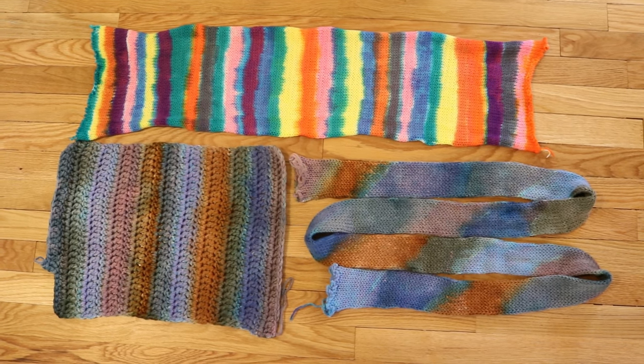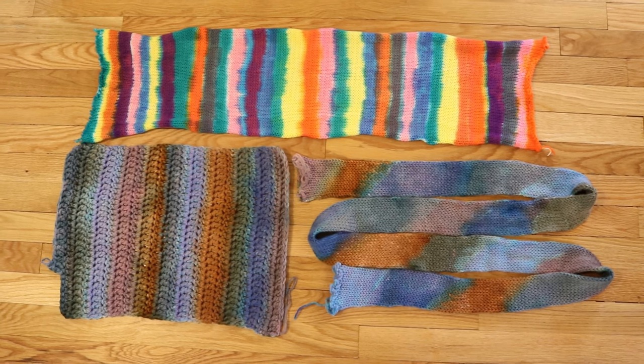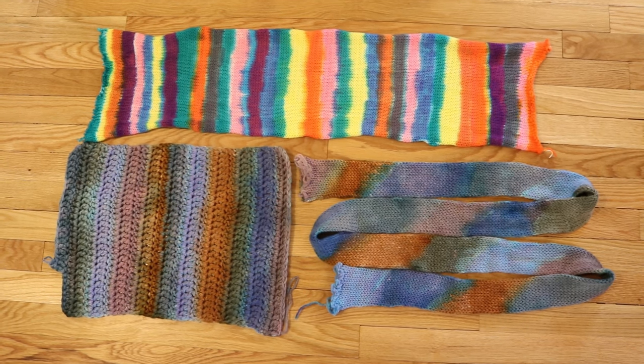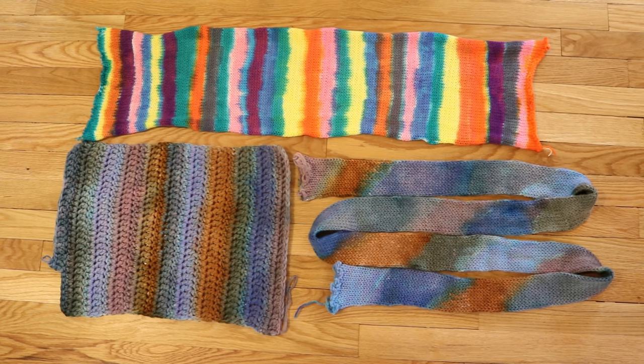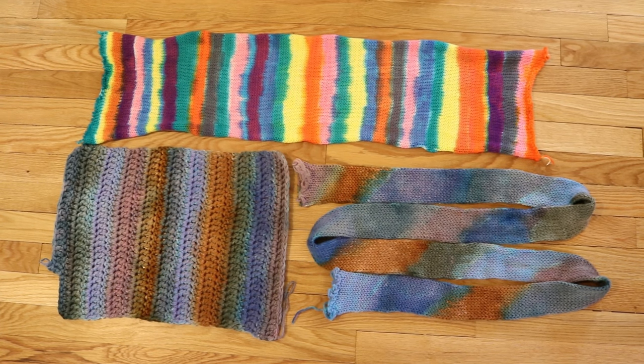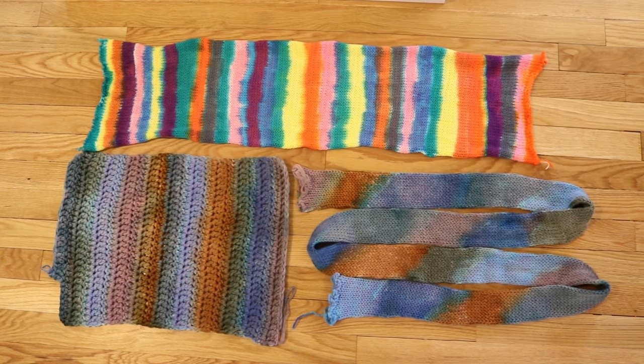The blank on the top with the bright stripes is a KnitPix Stroll blank. It is a double-stranded blank made out of fingering weight yarn that is 75% Superwash Merino, 25% nylon, and you can purchase these blanks from KnitPix already made. There is a link to these blanks in the video description.